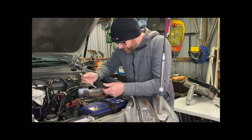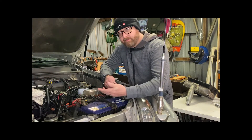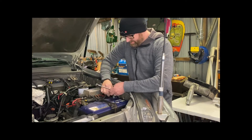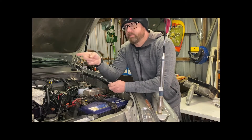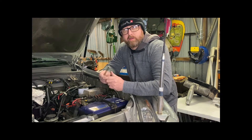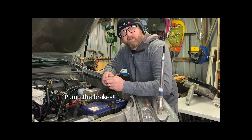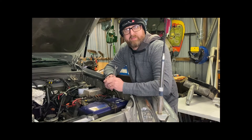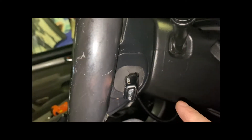First thing you need to do is disconnect your batteries — and I say batteries because a lot of four-wheel drives have dual batteries. So I'm going to do the main starter battery and I'll also disconnect the secondary battery. Best thing is to go inside, pop the brakes, and wait about five to ten minutes before you do this next section so you don't deploy an airbag and have that blow up in your face.